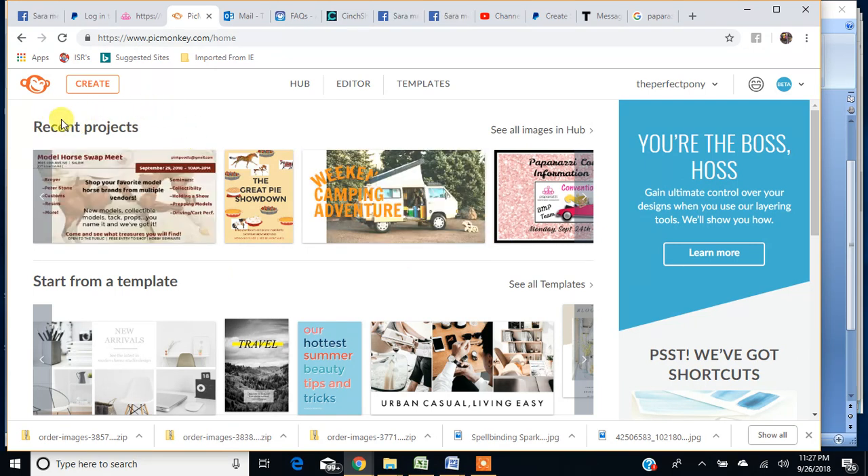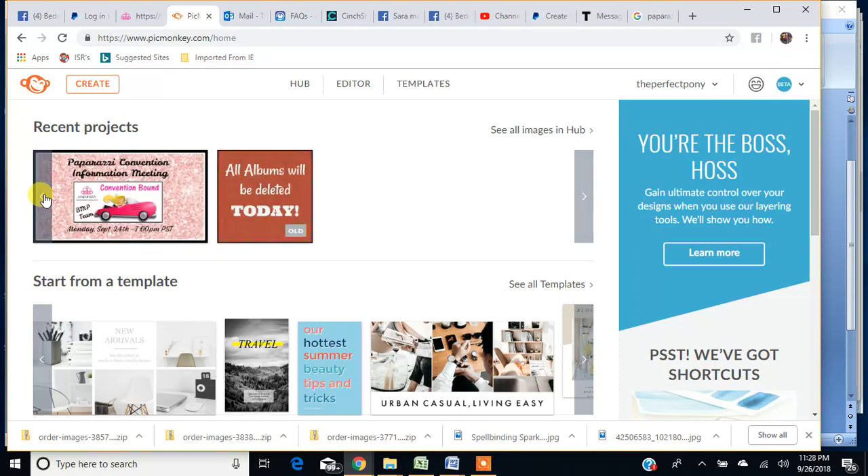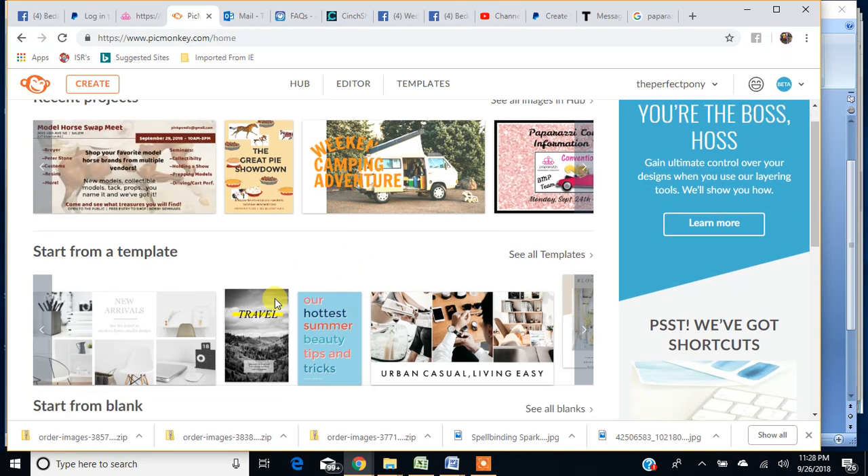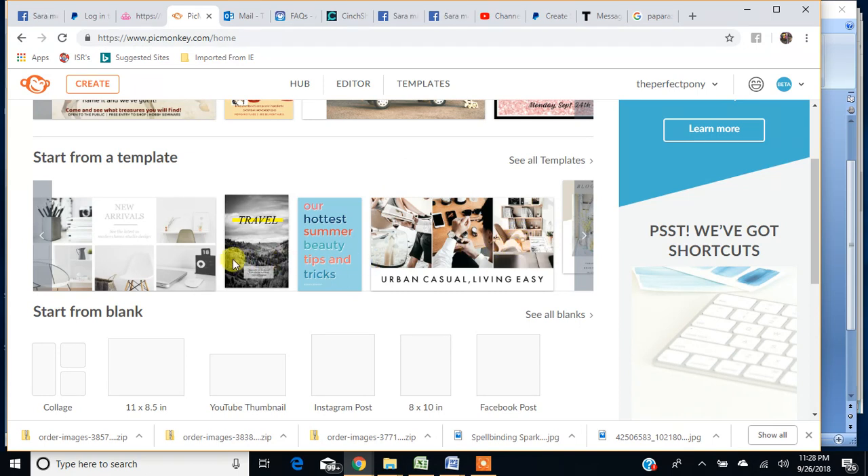One thing I have seen is this recent projects feature — it's pretty cool. They now store your recent projects and you can click on them for instant access. They also have all these templates you can use, which are great for making flyers and things like that. It's not something I use for the photo collage, but it's really cool. You can select all kinds of different templates and edit them to your liking.